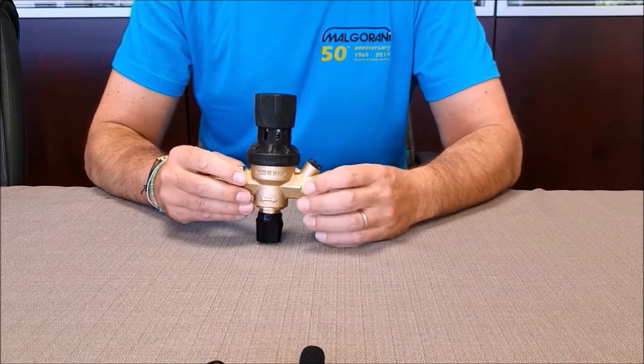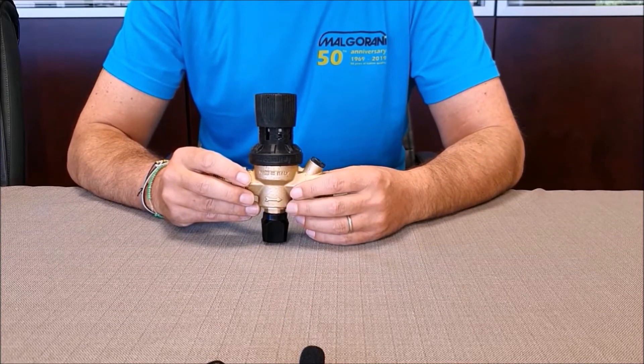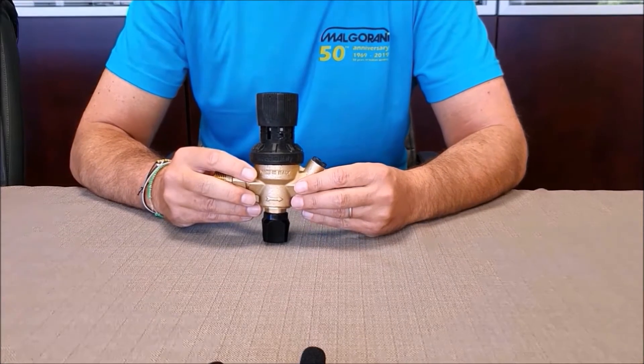The main body and internal parts of 111XR filling units are completely made in brass. The pressure reduction system is piston-operating, the system invented by Vittorio Malgorani in the 1950s.